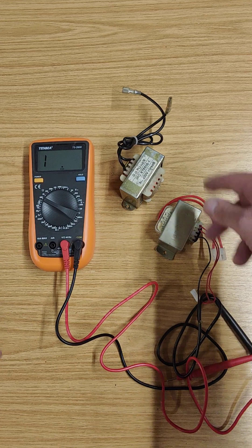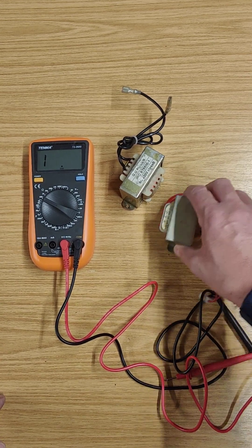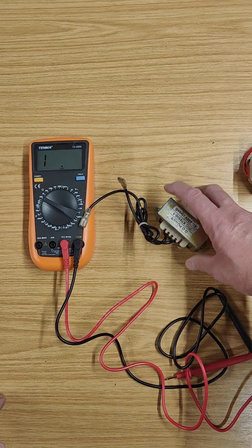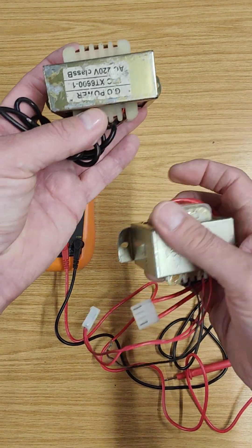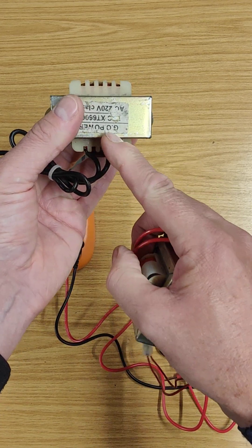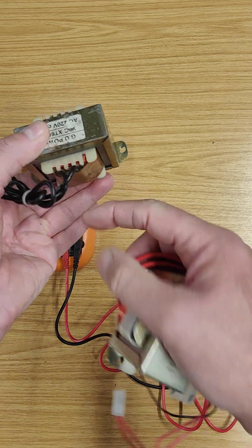We just use the meter to check to see where the wires are connected. So let's start with the choke — we'll put the transformer to one side. You can see this device. How do you know the difference between the choke and a transformer? Well, the choke generally has got just two wires. Sometimes they go in at the top and out at the bottom, but they'll have two wires.